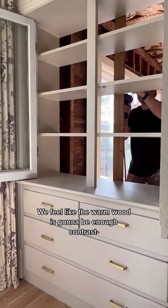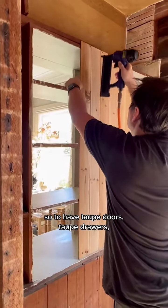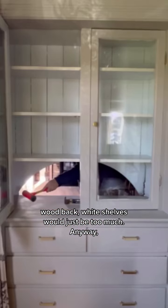We feel like the warm wood is going to be enough contrast, so to have taupe doors, taupe drawers, wood back, and white shelves would just be too much.